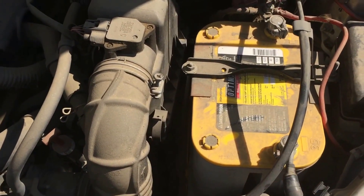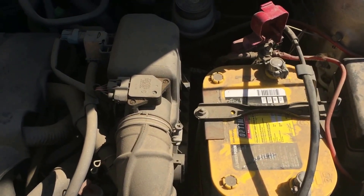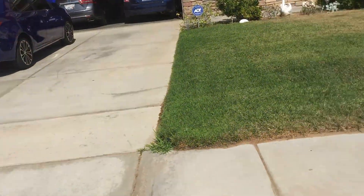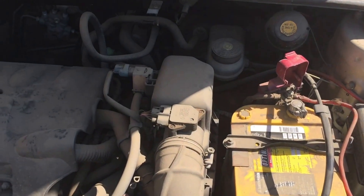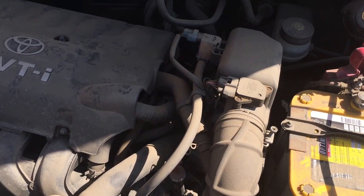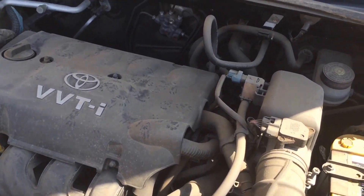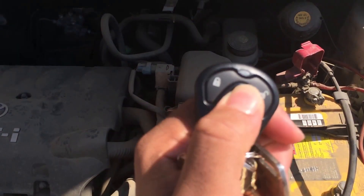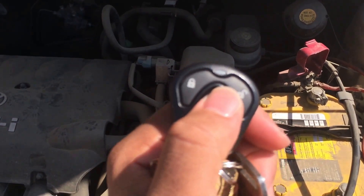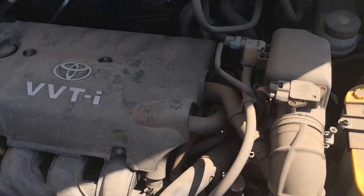So let me try starting it up and see if it will even start. I have remote start on this one too. The battery has been dying so I haven't been wanting to start it. Let's go ahead and start it and see. It didn't even want to catch. The battery needs to be jumped already.